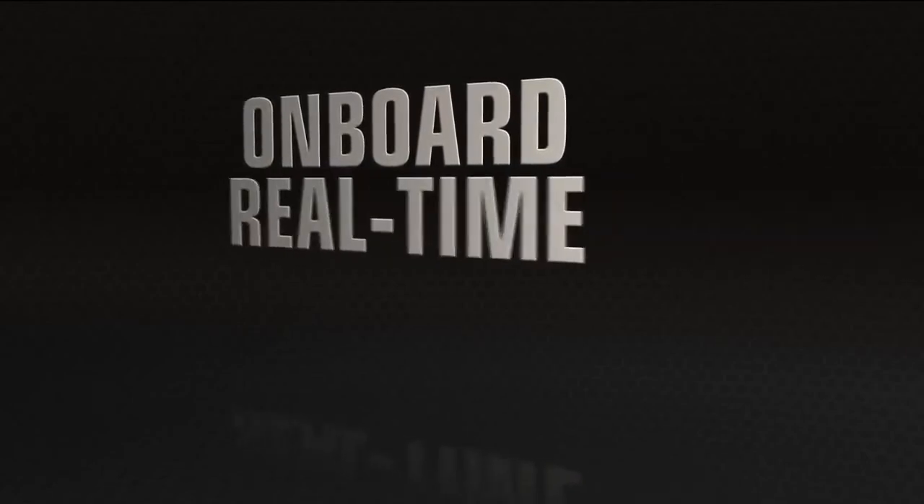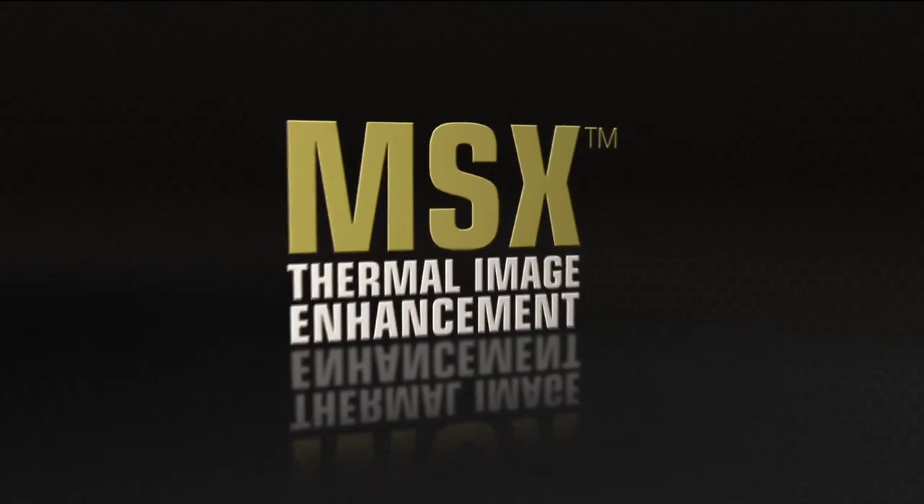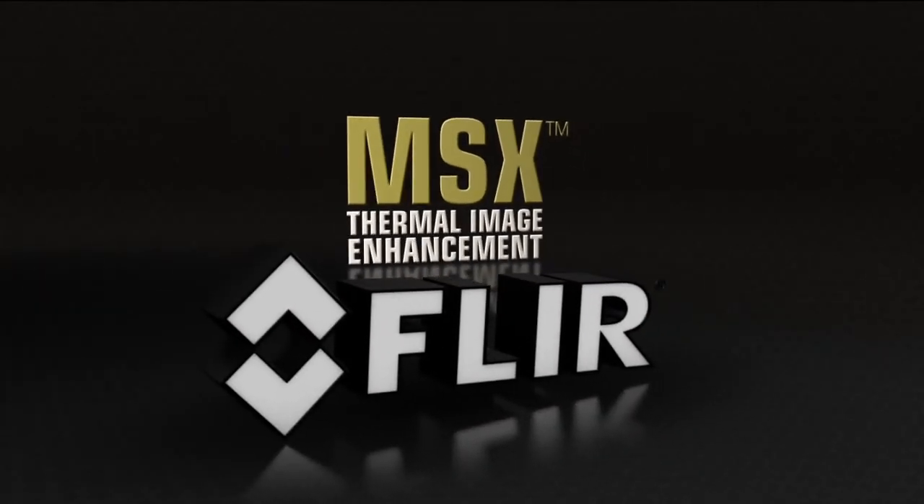Onboard, real time, right now — MSX Thermal Image Enhancement, only from FLIR.